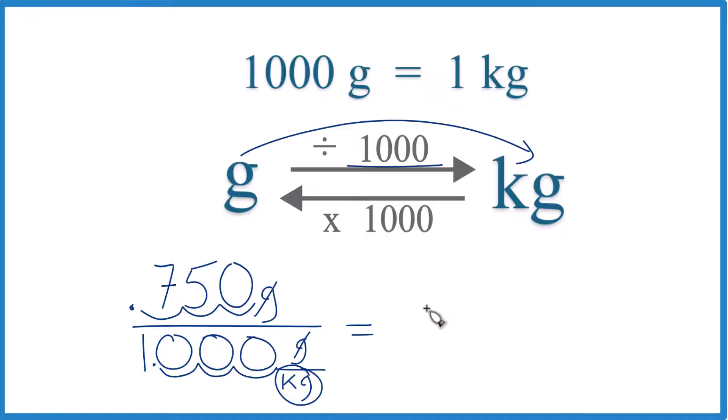And you can write it like this — you don't need to write the zero at the end. So 750 grams equals 0.75 kilograms. Some teachers will want you to multiply by a conversion factor.